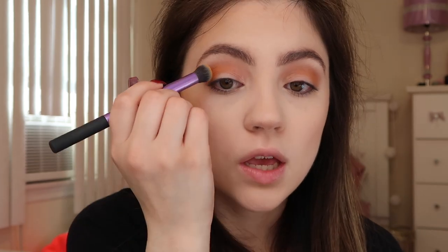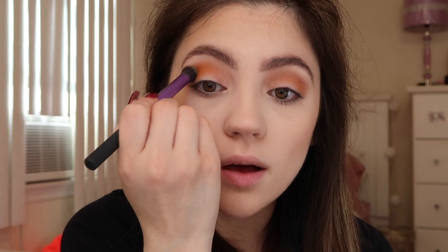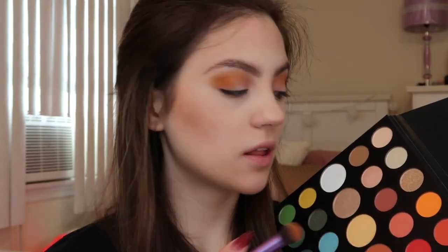I'm switching to a really dense buffer brush to help apply that orange eyeshadow and make it look more pigmented, because the type of brush you use can impact how pigmented your shades show up. To intensify that orange a little bit more, I'm going to add the shade Rusted — it's like an orangey red color right next to the neon one we just used.